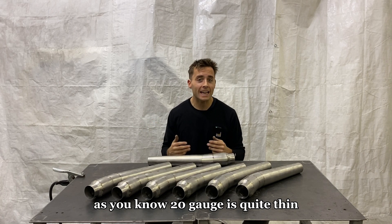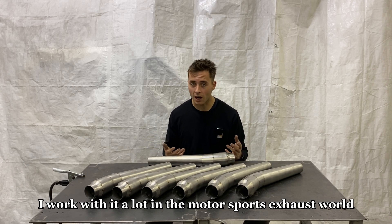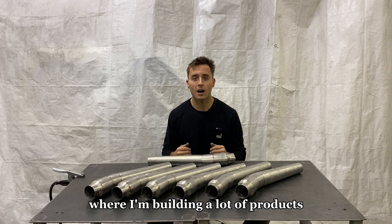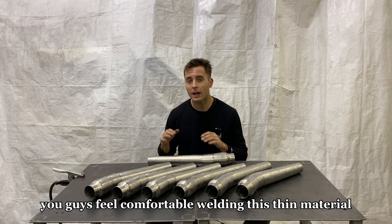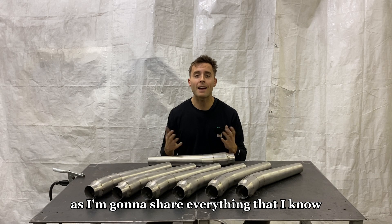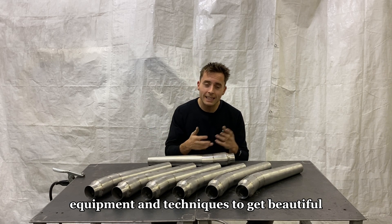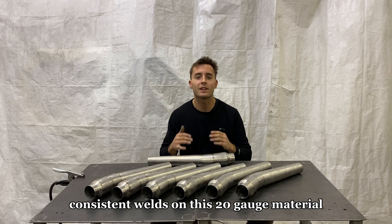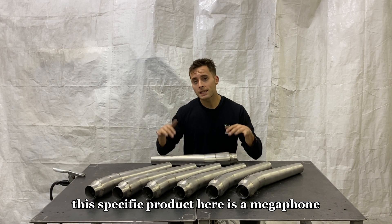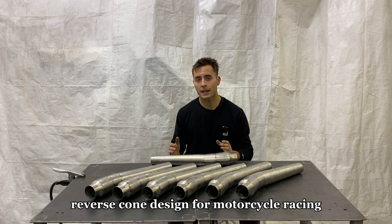20-gauge is quite thin. I work with it a lot in the motorsports exhaust world where I'm building a lot of products. So hopefully after today's video, you guys feel comfortable welding this thin material, as I'm going to share everything that I know — including machine settings, equipment, and techniques to get beautiful, consistent welds. This specific product is a megaphone reverse cone design for motorcycle racing.